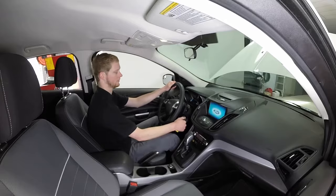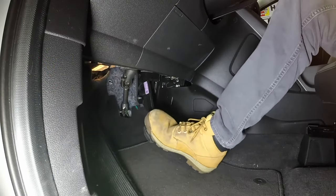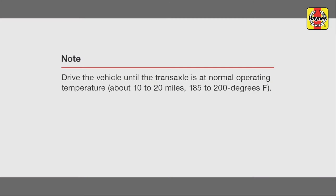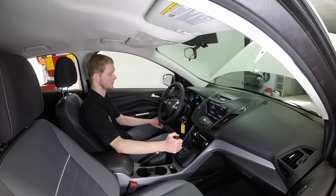Start the engine. While the engine is idling, depress the brake pedal and move the selector lever through all the gear ranges, pausing for 5 seconds in between, beginning and ending in Park. With the transaxle at normal operating temperature, park the vehicle on a level surface and shift through the gear ranges again, ending in Park.